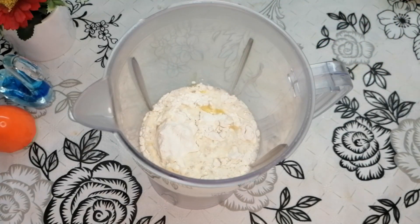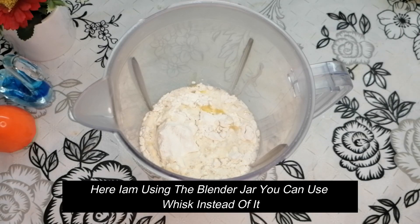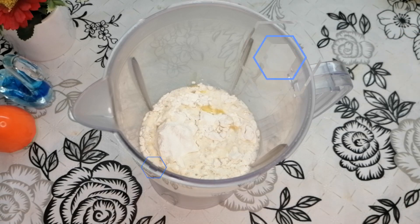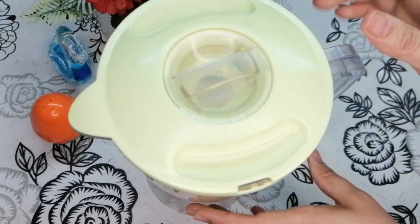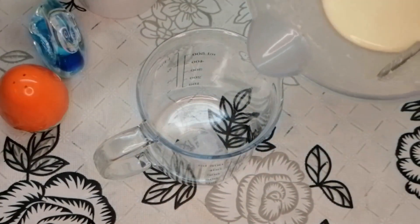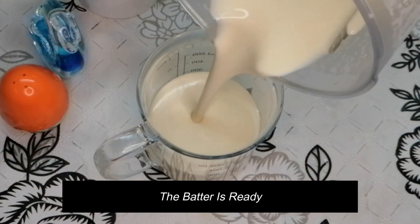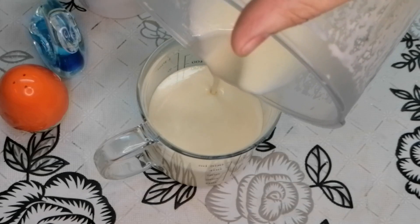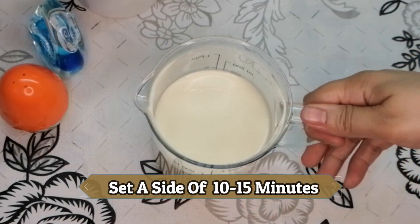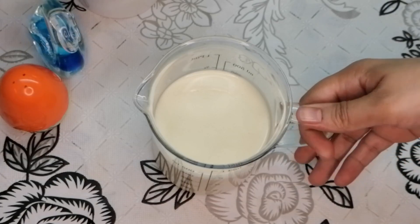Blend everything in a blender until smooth. You can blend it very quickly. Now the liquid dough for the crepes is ready. Cover it and rest for 10-15 minutes before making the crepes.